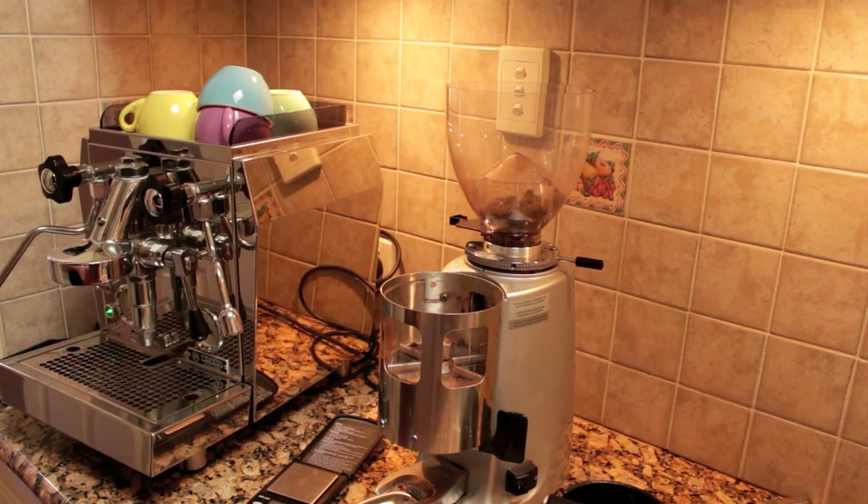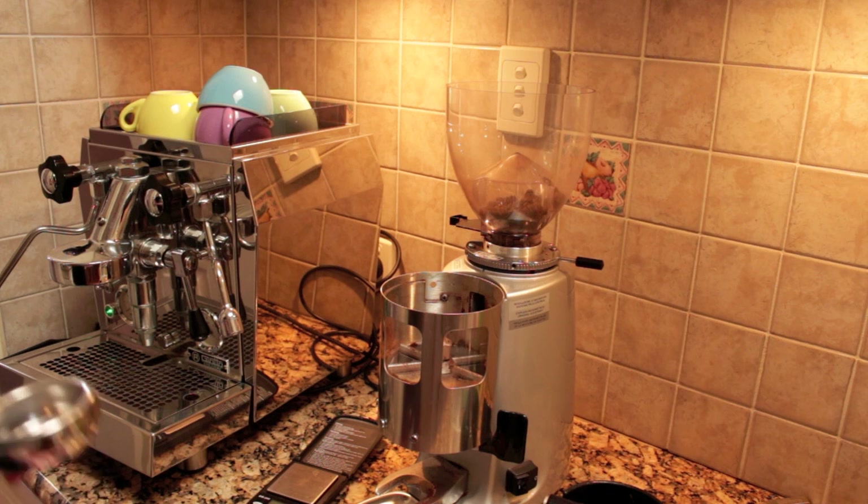The next thing we need to talk about is dosing and distribution. Dosing refers to the amount of coffee in the basket, and we want to keep that really, really consistent. If we're going to grind on demand, we need to develop a technique so that we can get the same dose consistently. To start off, you might want to buy a small gram scale so you can make sure you've got that dose exactly the same every time.